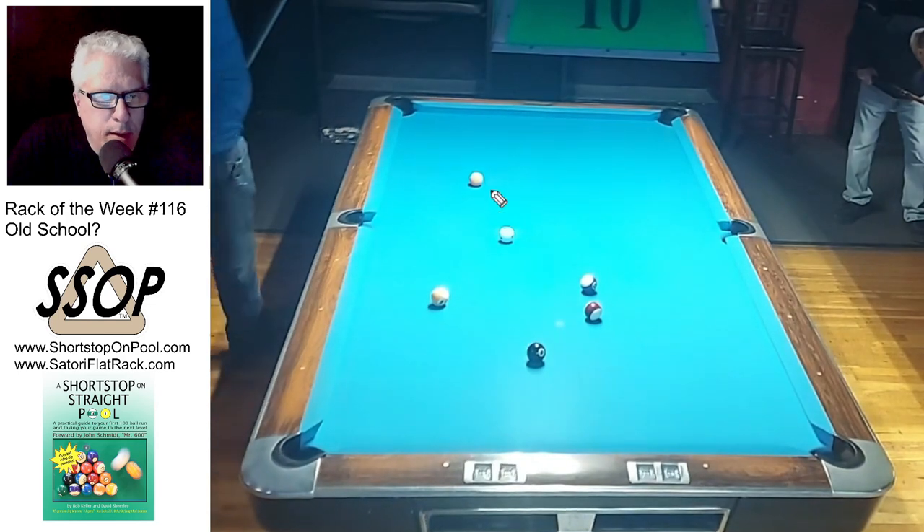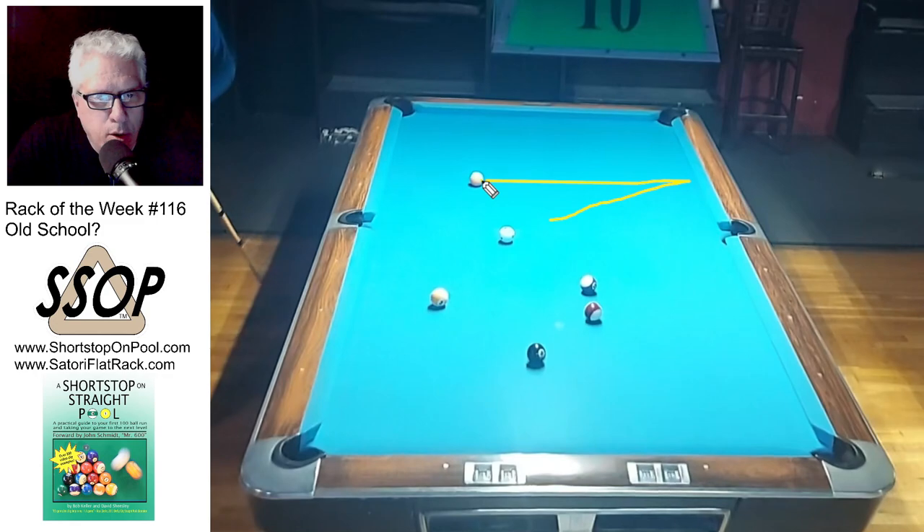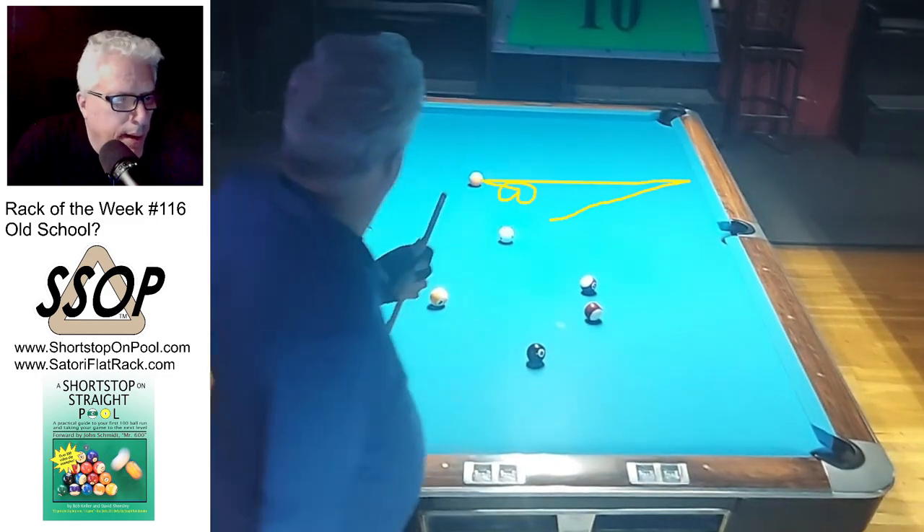Go take a look at the angle because you want to see if you have so much angle that you've got to go to the rail and back, or can you just pinch it and hold the cue ball here — and I can do the latter.